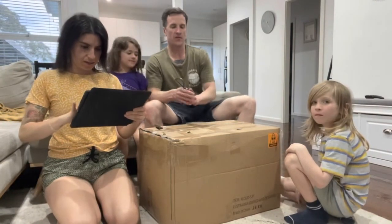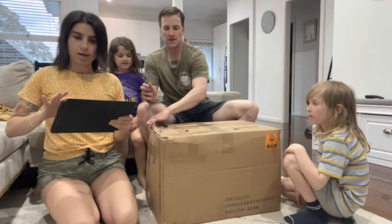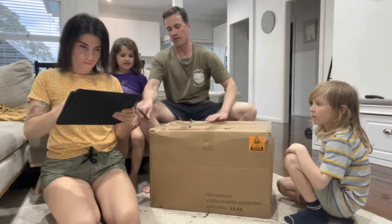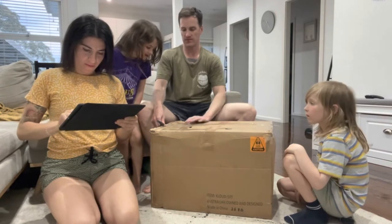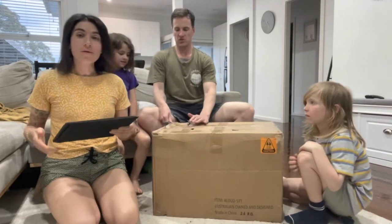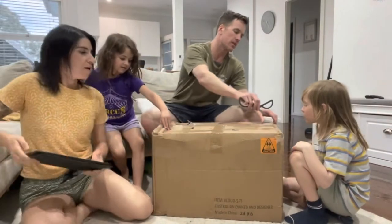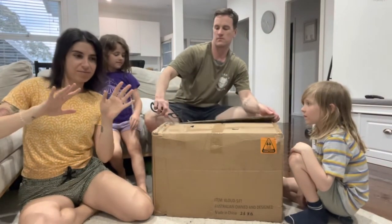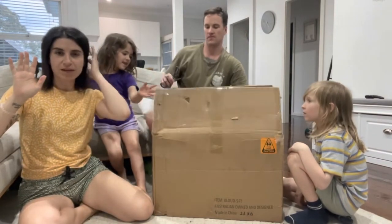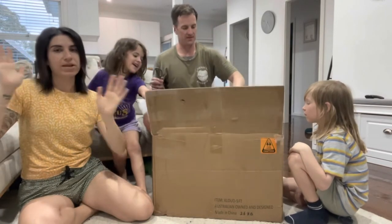It's weird because I've only ever known bean bags to be bean bags and have styrofoam balls in them. But this is apparently shredded foam, which sounds so much comfier. And by the way, this is not a sponsored video. We wish it was.